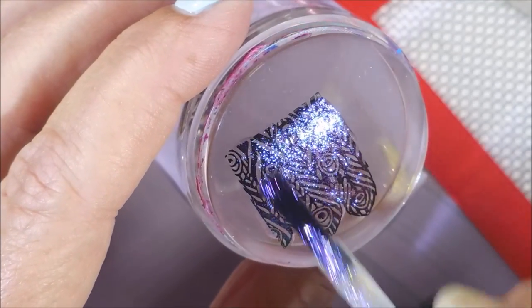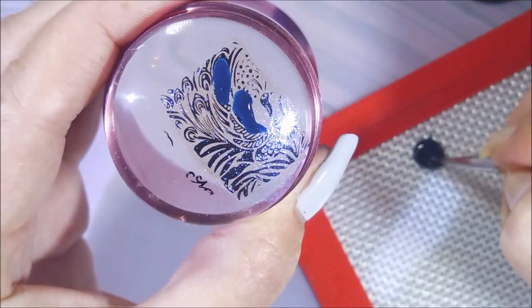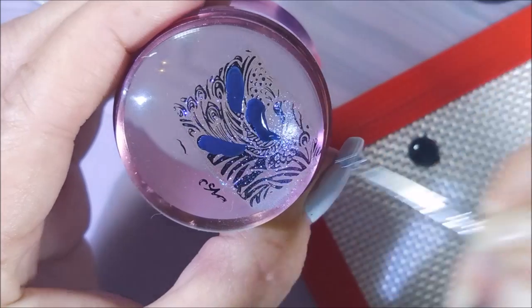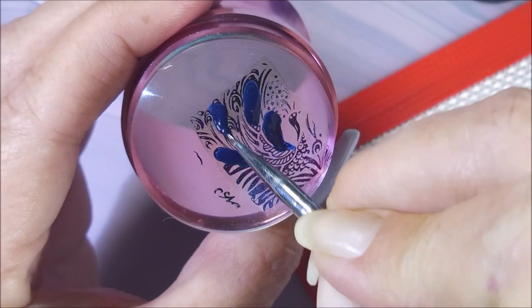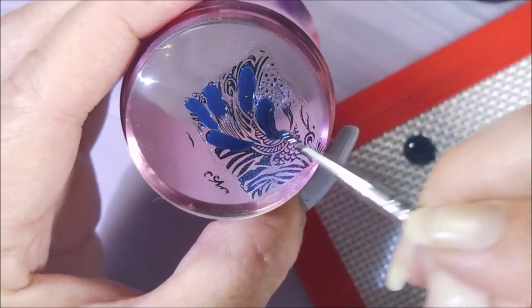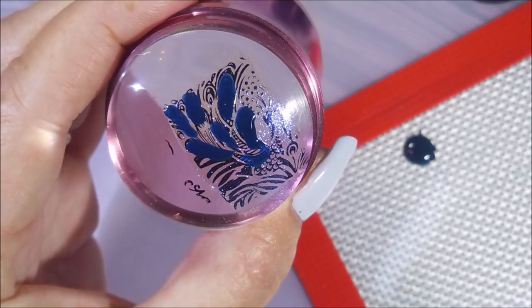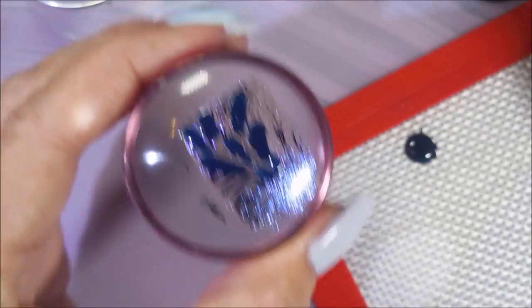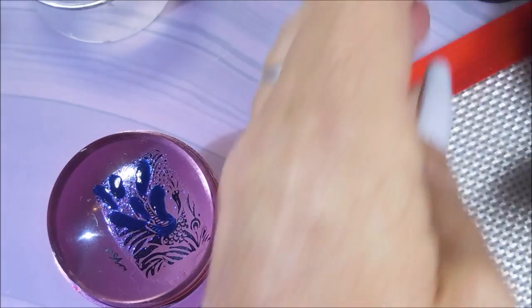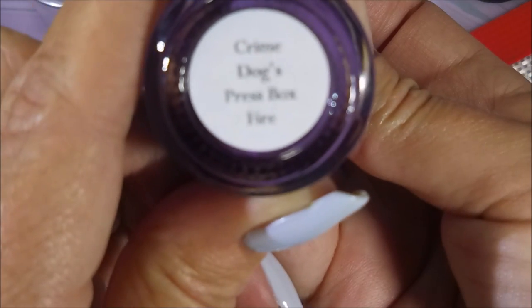But I'm going to fill it in with some colors. Also, Tara loves blue and purple, so I picked a couple of blues and purples to fill this in — darker shades than what I did as my base colors. I went through my collection of her polishes and pulled out some that I thought would look nice. And this is Chicks Dig the Long Ball — that's that blue. And here's that purple one, and this is Crime Dog's Press Box.